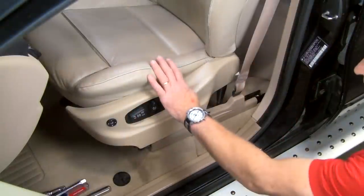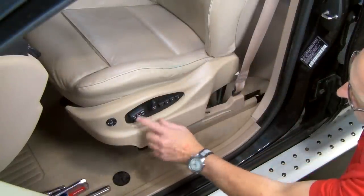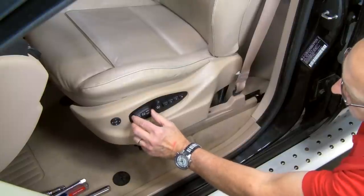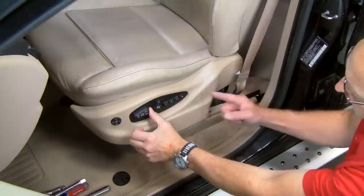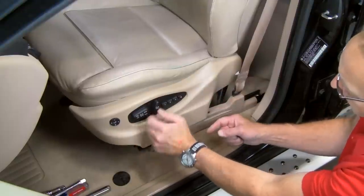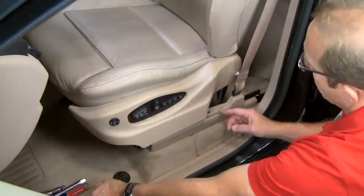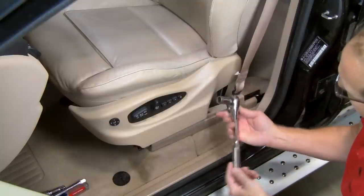Now let's go ahead and get to the work. In order to accomplish the best installation, we suggest removing the seat from the vehicle. We're going to use the seat controls to move the seat fore and aft in order to access the seat mounting hardware. To begin, we'll move the seat fully forward and up.